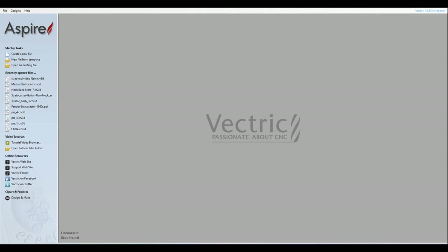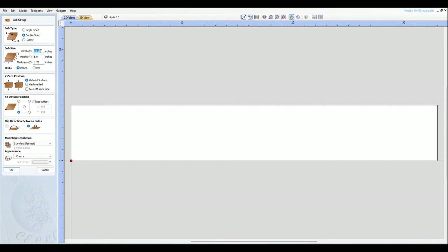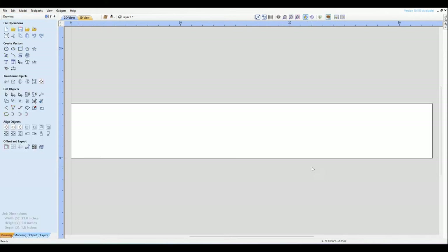Let's open up Aspire. This is Aspire, but you can also do this in VCarve Desktop Pro because it's only one model. We'll go to File > New. The material is oversized, 33 by 5, and we'll make it 1.5 inches thick. We want double-sided material, surface bottom left, Z flip this way, standard. Let's just say OK.